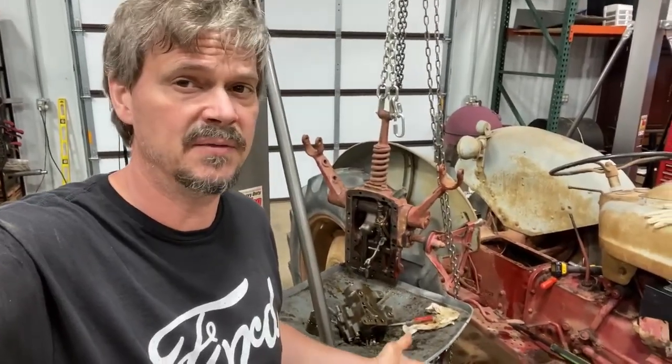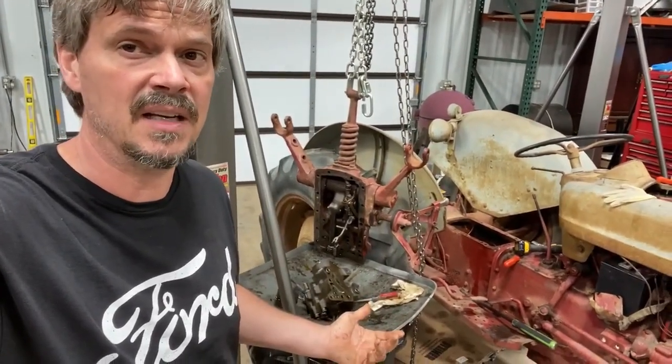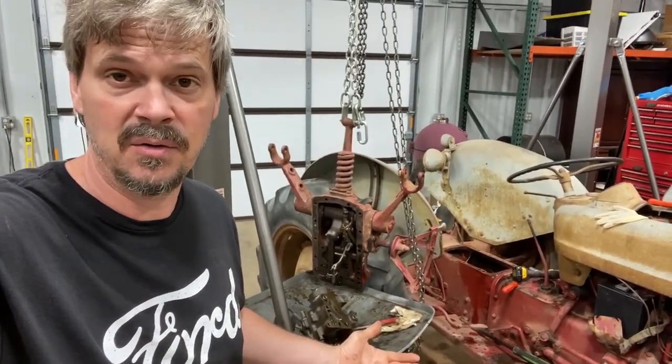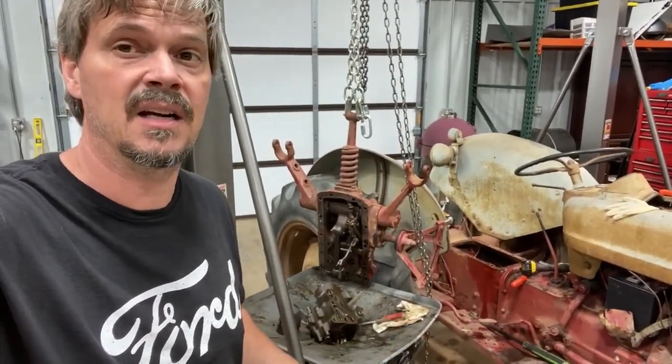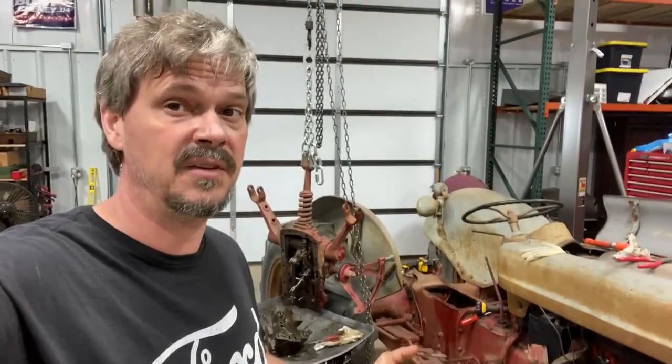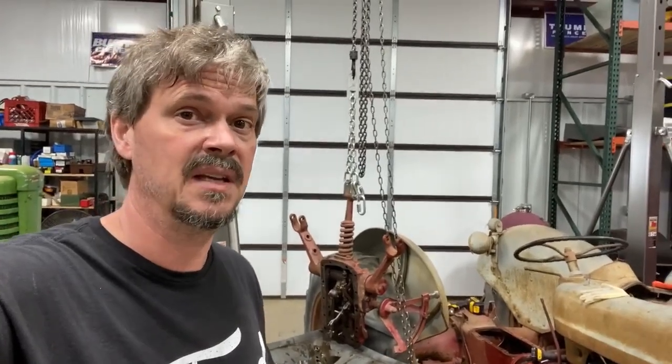Hopefully you learned something from this video. Thanks for watching. I'm going to put this thing back together as soon as I get the parts in, and maybe I'll make another video and show you how it all turned out. I've also got an 841 Ford Power Master over here that I've got to get working on next, so I'll probably do a video on it and show you how I got it running — keep the history alive on these old tractors. I love them. I'll be posting more videos, so if you like this video, hit that subscribe. Good luck, and if you've got any comments, suggestions, or questions, post them down below and I will surely answer them.